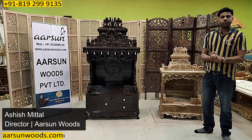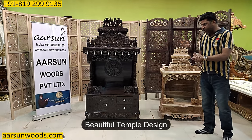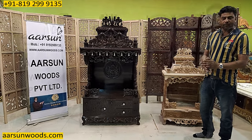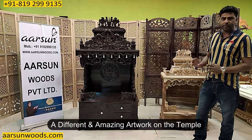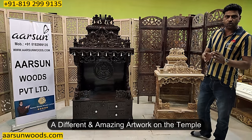Namaskar, Ashish Mittal from Arsan Woods. Friends, another temple design I am showing you here, and this is a quite light model from the southern part of India. The artwork specially in this unit that you see is quite amazing and different from the units I have shown you so far.